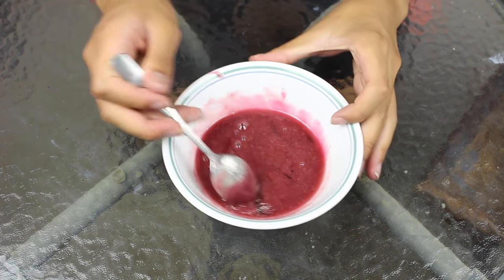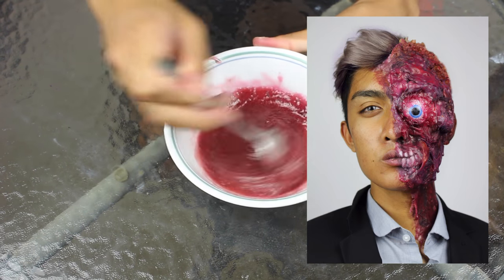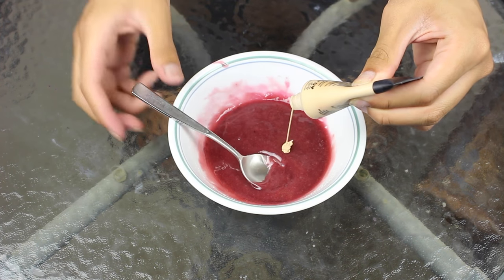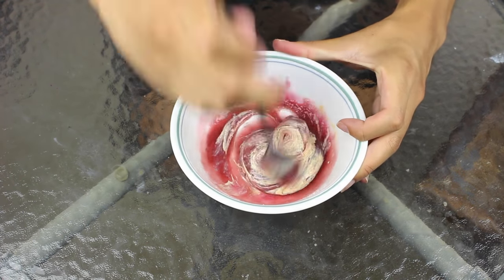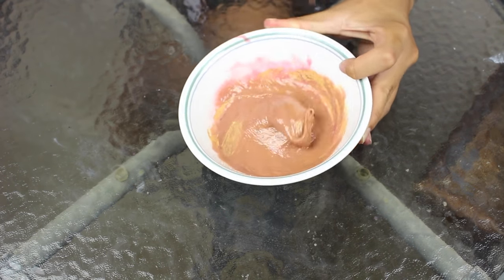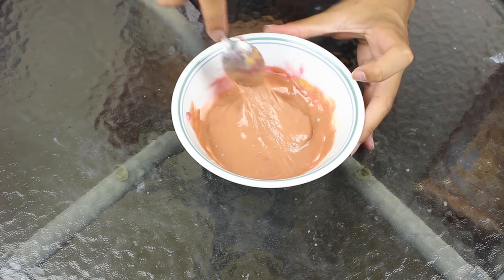I'm actually reusing my gelatin that was left over from my Harvey Dent half-burned face tutorial — I just saved it and melted it down again. If you want to learn how to make it from scratch, you can check the description. I've added some skin tone foundation to it so that it would be a flush tone color. You could always just paint it your skin color afterwards once it's dry on your face, but it would be kind of hard to paint every single nook and cranny, and this way it saves a lot of time.